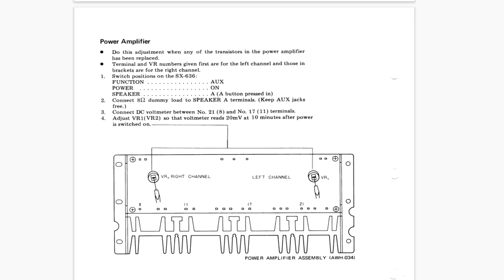Now that the capacitors and transistors have been replaced, you need to check the DC bias. It's fairly straightforward on this unit — the instructions are in the manual. I connected a normal speaker to both channel outputs, then connected a DC voltmeter set to 200 millivolts. The right-hand channel is pins 8 and 11, and the left-hand channel is pins 17 and 21. You're looking for a reading of 20 millivolts after the unit has been on about 10 minutes.